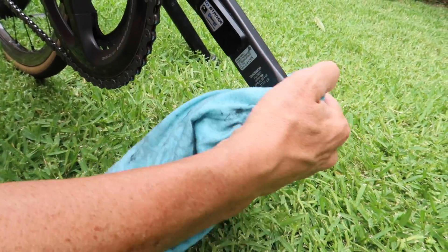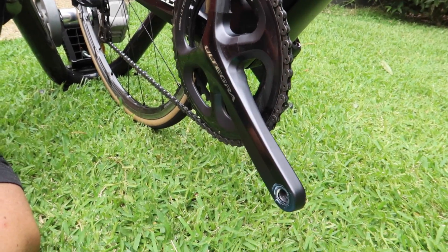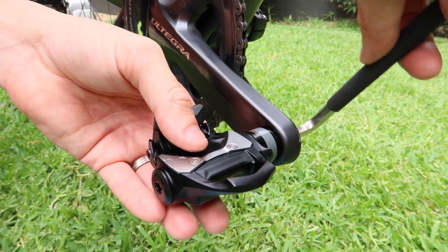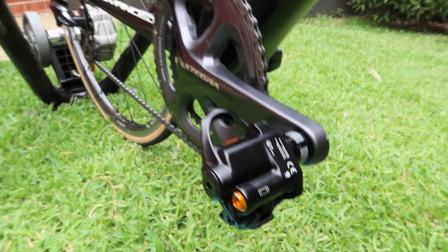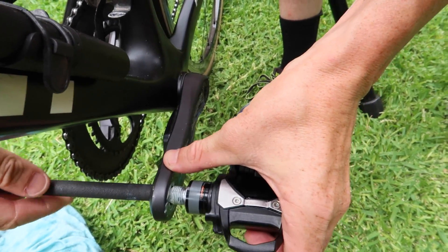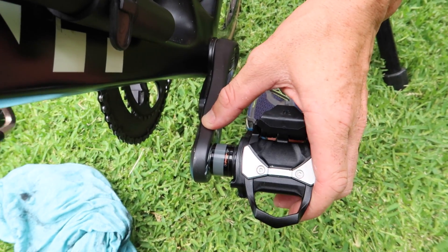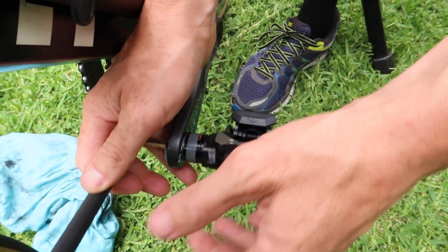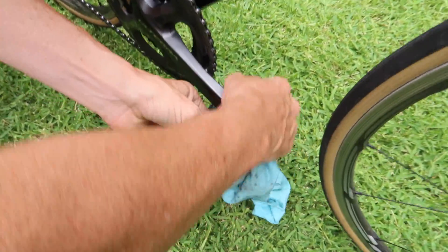Just a bit of polish to keep all the junk out. Now the torque setting - PowerTap just say whatever your crank manufacturer says, so for me it's just a snug turn and we're done. There's no torque setting required for the pedals at all, just as long as they're not going to come out. And then we just snug them up - I think every single review I've seen says the word snug, so let's use the word snug. Wiping off the excess.